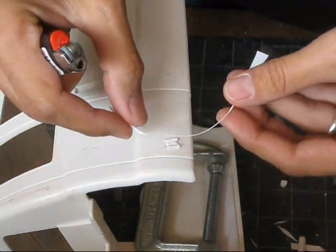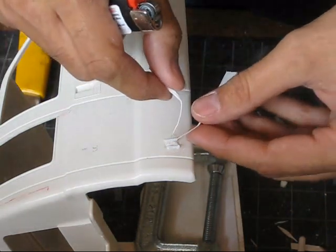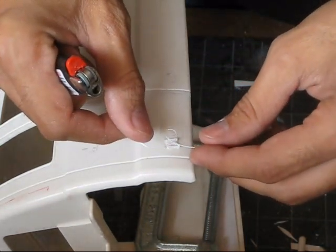I'll take this and the other hole and actually wrap it around so I've got a nice tiny little piece to put in there.